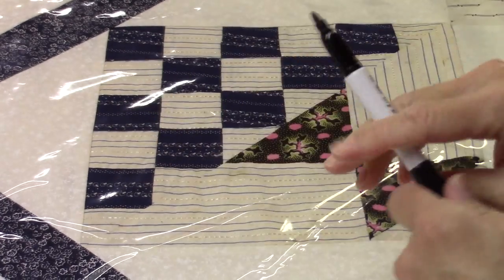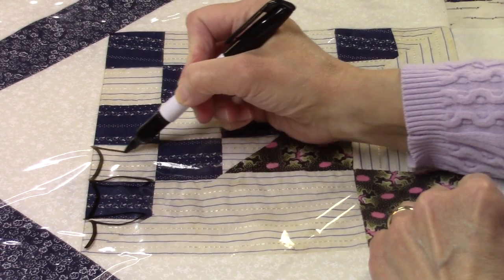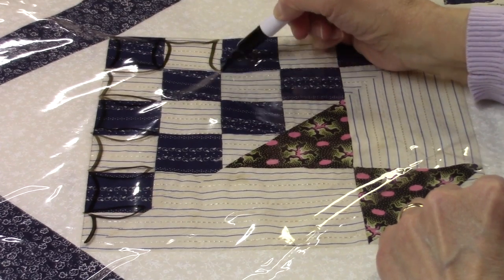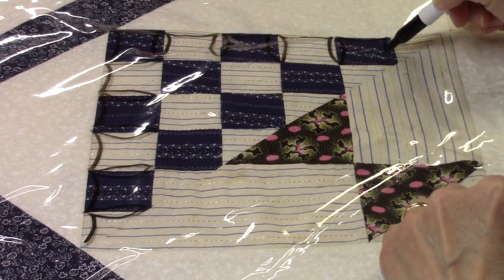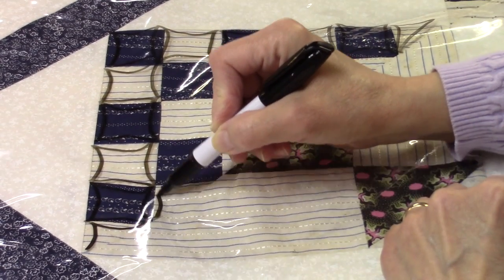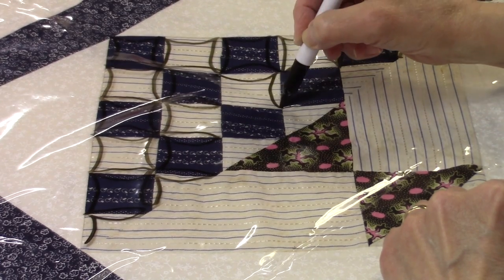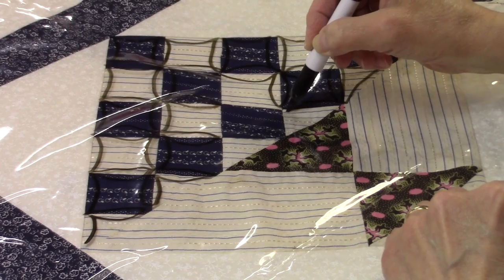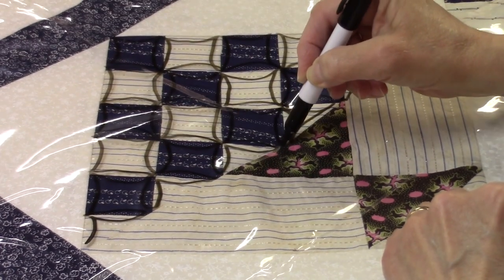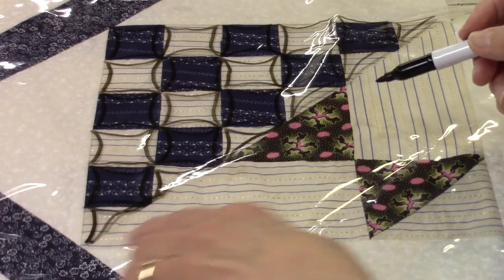Another possibility for this part of the quilt is continuous curve — just going through the quilt like this. I do the outside edge and then the inner seam, and we can do that all the way around. There are lots of different ways to get around a block when you're doing continuous curve, and one isn't any more right than the other — they're just different ways of doing it.